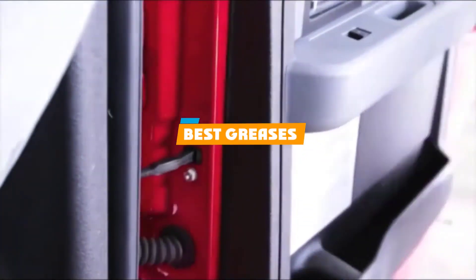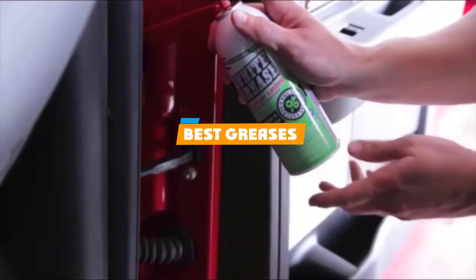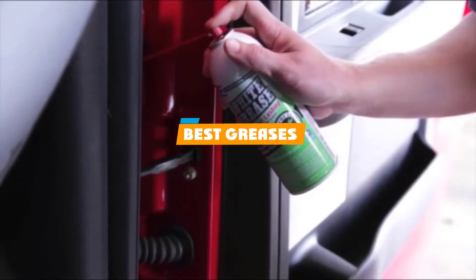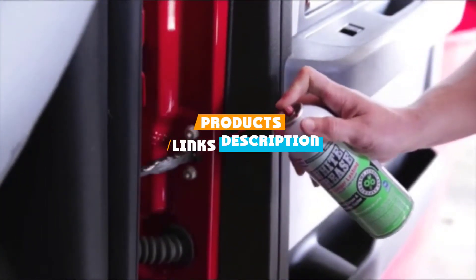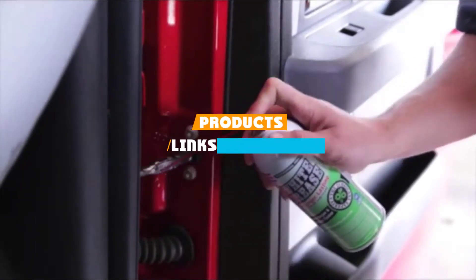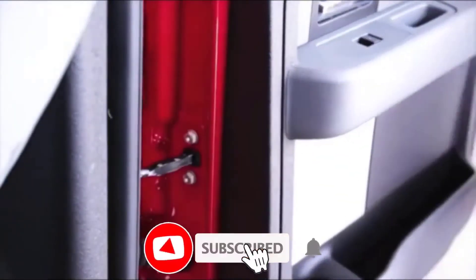If you are looking for the best greases, here's a list you must see. We made this list based on our personal preference and sorted it based on their features, prices, quality, durability, and reputation of the manufacturers and customer feedback. We've included options for every type of customer, so let's get started.